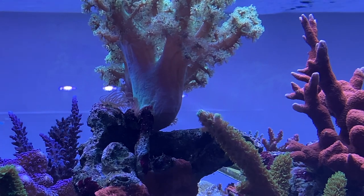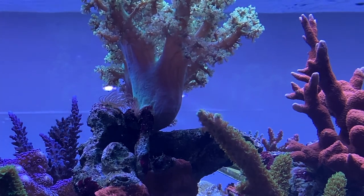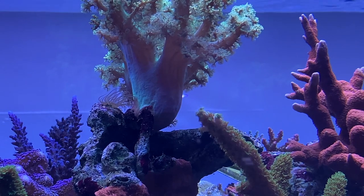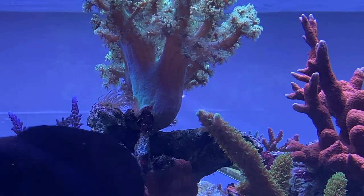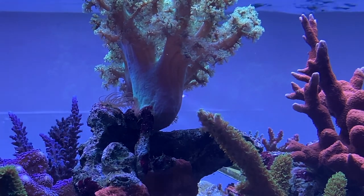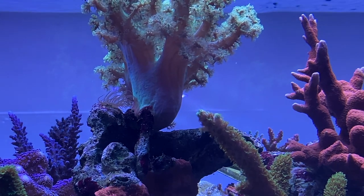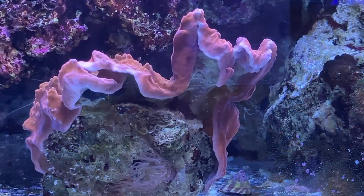Aptasia, like other cnidarians, use stinging cells called nematocysts to protect themselves and fend off any competition for space. If you look at the base of this leather coral, you'll notice a brown area where the Aptasia has already started to sting it. A little iodine dip should take care of it though.